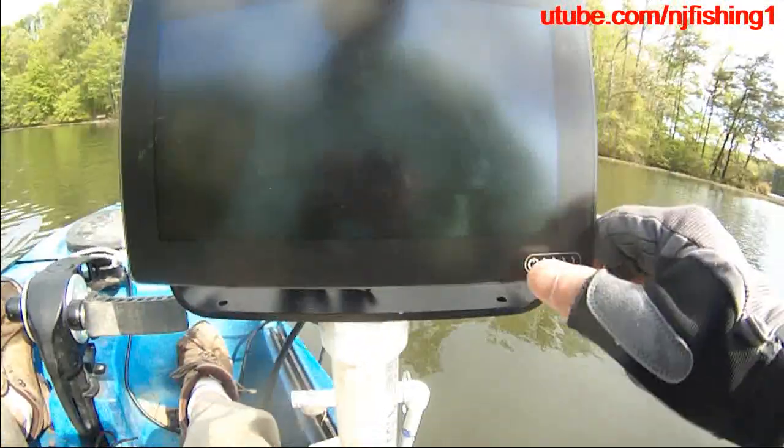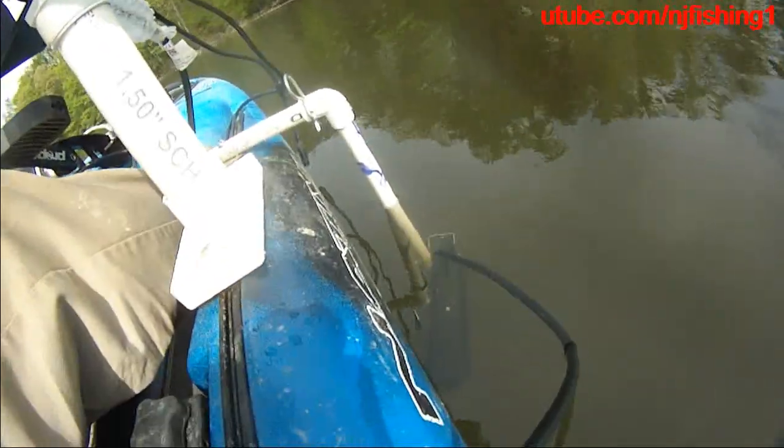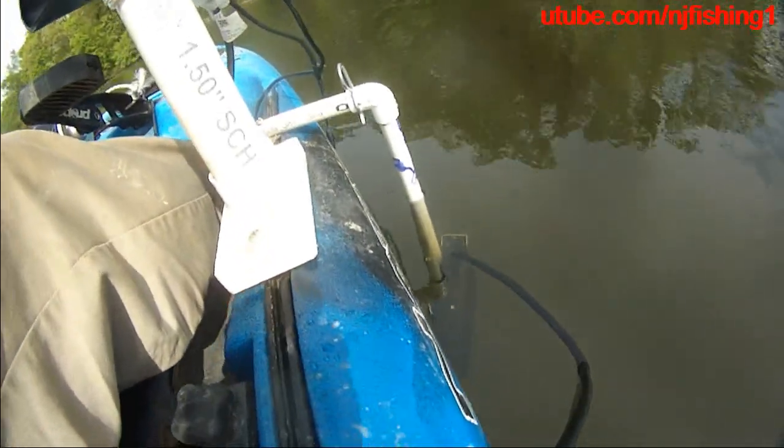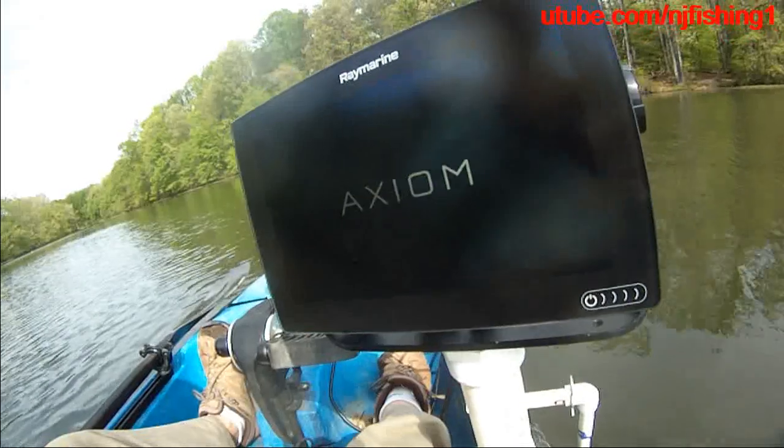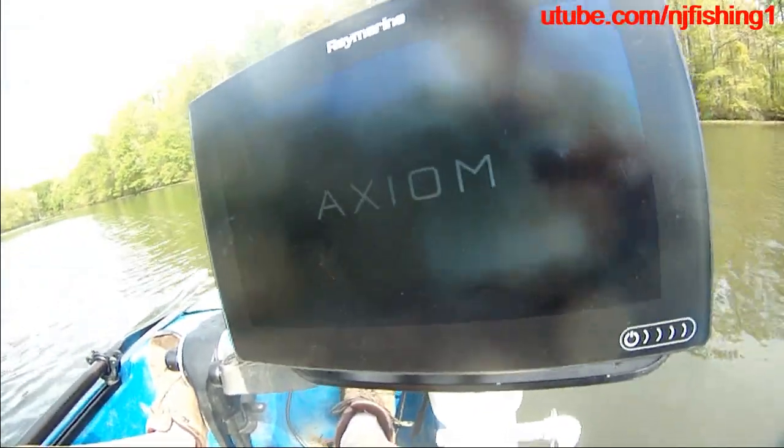Now my transducer is on, so I'm turning on, switching on. You can see the transducer is in the water — the RV100 3D Raymarine Axiom. You can see the Axiom logo come up as I power up this machine.